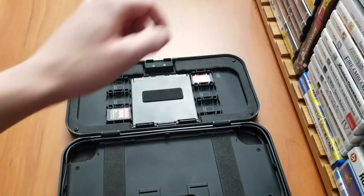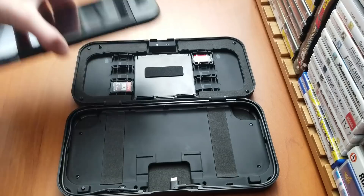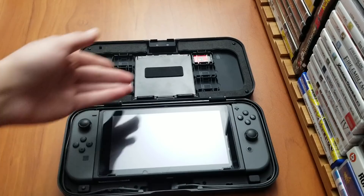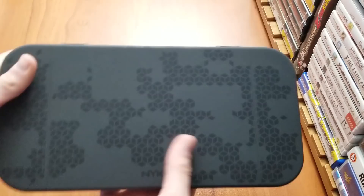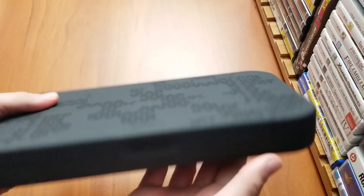So let's pop my Switch in there. The Switch goes in just like that — it's a very snug fit. Once you have everything in there, just close it up and click it. So there it is, all closed up. Pretty hefty I'd say but it's a lot thinner than I thought it would be. Of course a 5,000 milliamp battery shouldn't be too big.